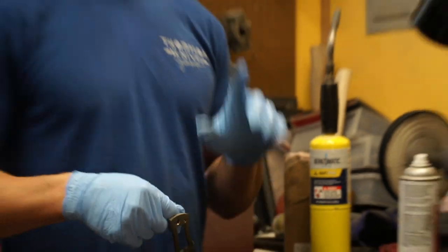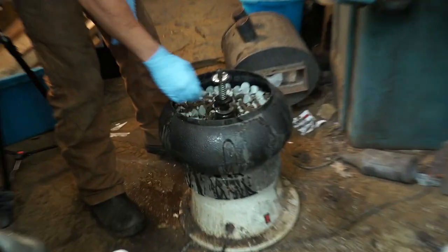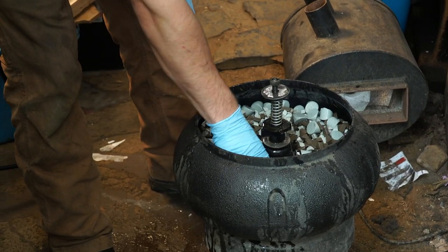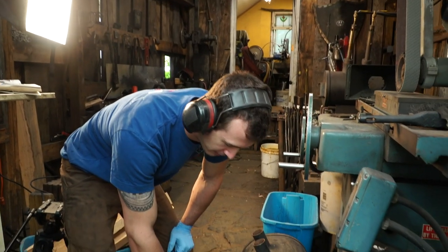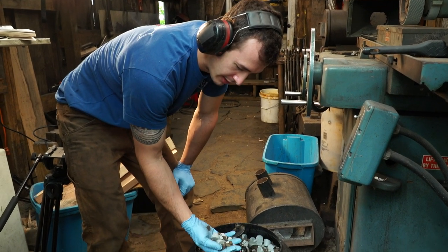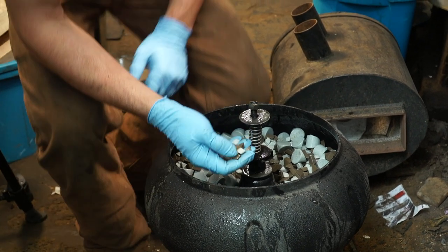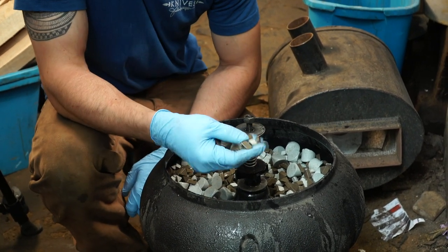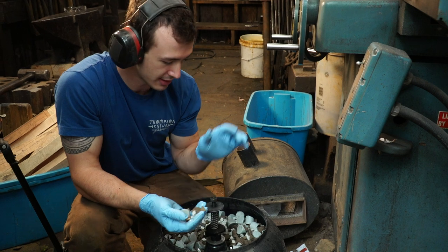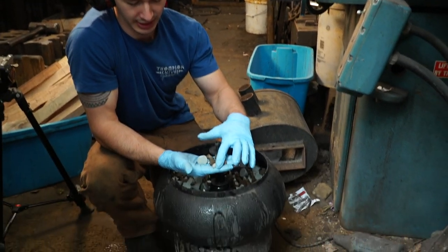Let's talk about tumbling. This is my tumbler setup — it is a very inexpensive Harbor Freight vibratory tumbler, about $180. I believe Harbor Freight sells tumbling media themselves, but I got mine from McMaster-Carr, which I think is a little higher grade. This is ceramic tumbling media; it comes in different shapes and different sizes, and in this setup I've got three different shapes and sizes.